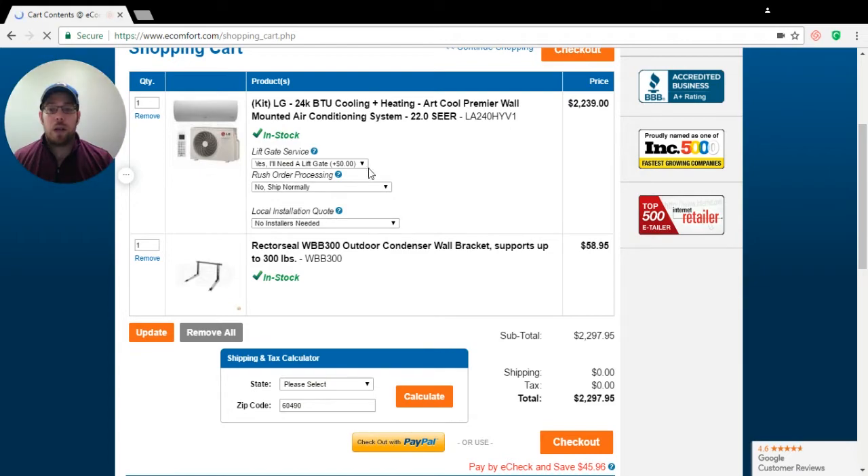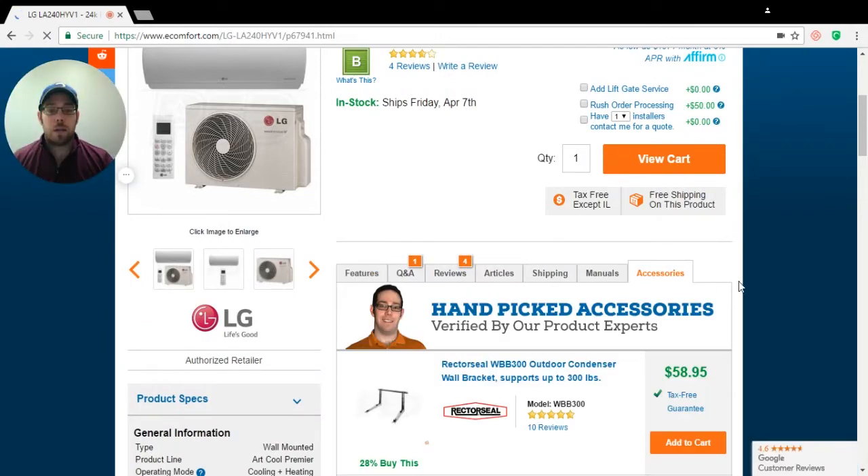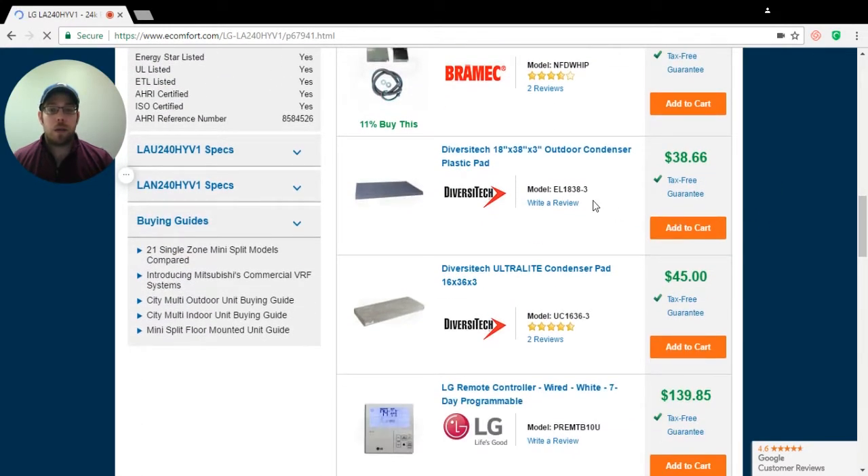I'm going to go back and click on my unit again, click on accessories again, and as I scroll down you're going to see some more accessories pop up. Just to bring back to your attention, we do have some condenser pads that you can purchase. If you're in coastal areas or in a warmer climate, you can always have this set outside right on the patio or wherever you might want to place it, and you can bolt your unit directly down to the pad.